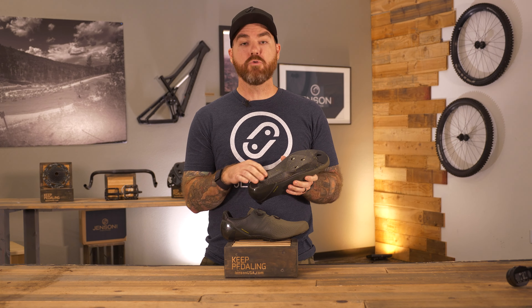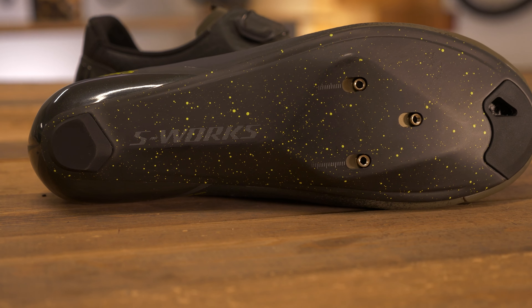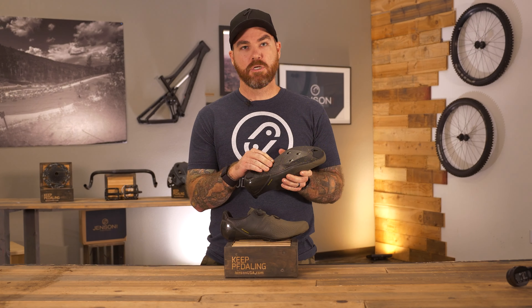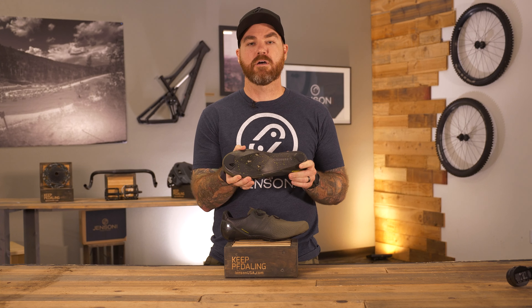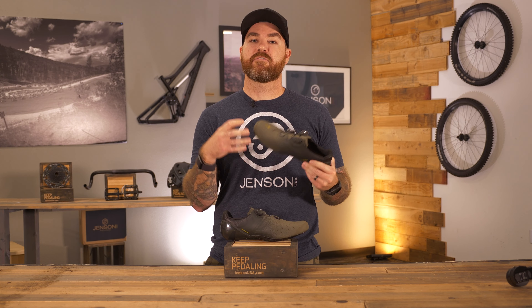It also has a new base plate — a new carbon plate that's 20 grams lighter than the previous model — as well as offering 4 millimeters of room in the width of the ball of your foot. This is key for having a wider toe box, offering a little more comfort on your long rides while still maintaining a very lightweight feel.